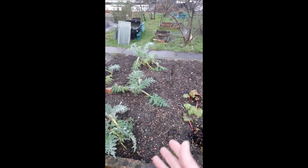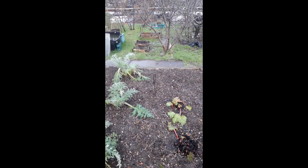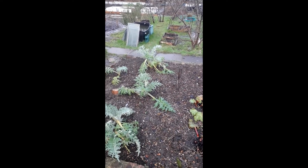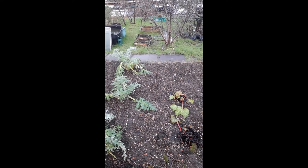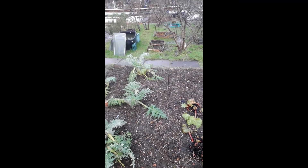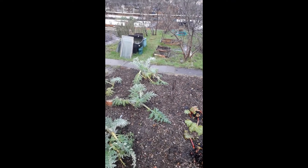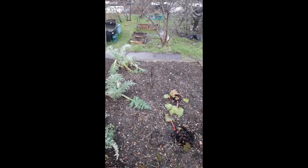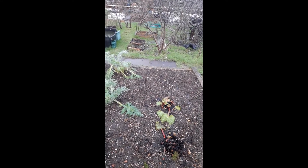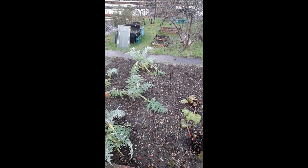I try to keep the weeds down around them for two reasons. Firstly they rob the nutrients from the soil and deprive the plants I want to encourage. And secondly they provide a pathway for pests and diseases to get to those plants — slugs for example would much rather travel across a nice bed of green weeds than travel across an open bed.